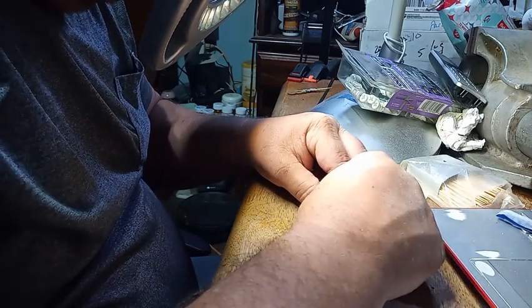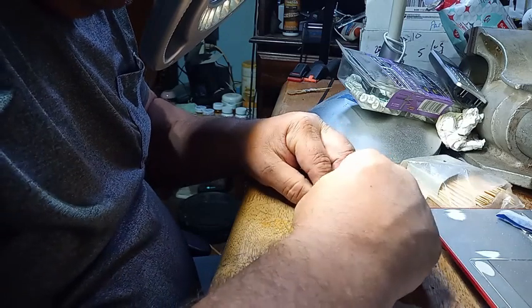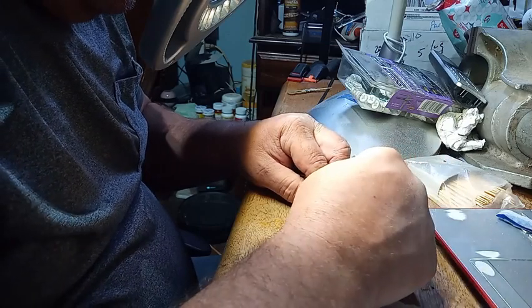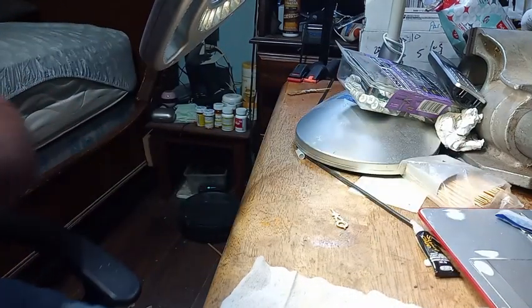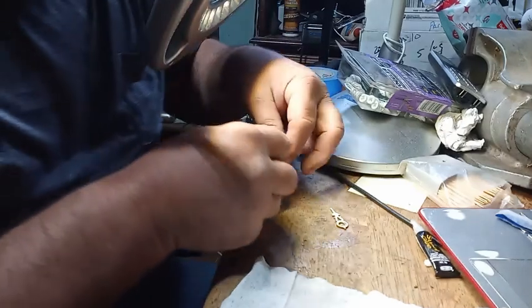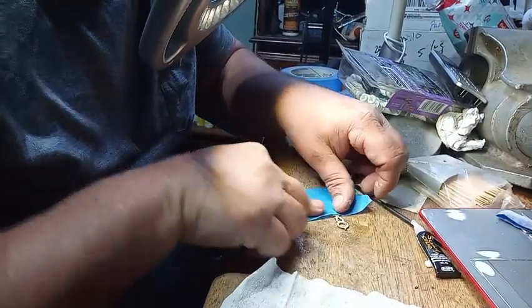I'm dealing with such a small hand, so it's kind of hard to do. It doesn't want to stay in place. Let me get some tape out and tape it to my desk so it'll stay in place so I can glue this thing together.